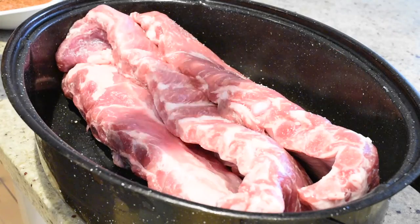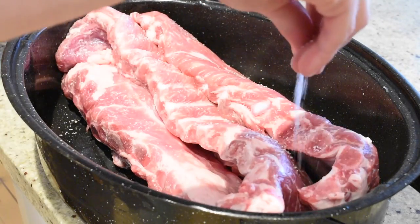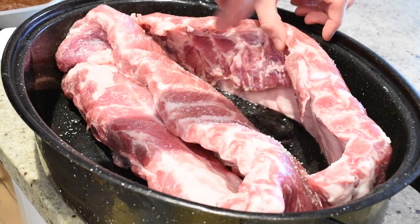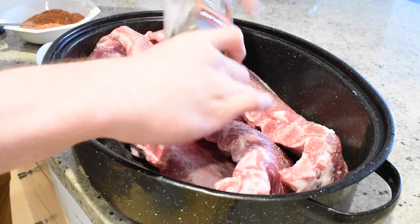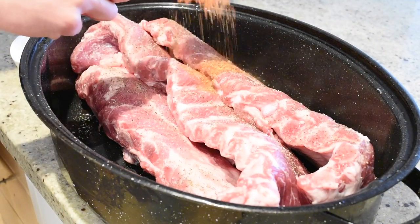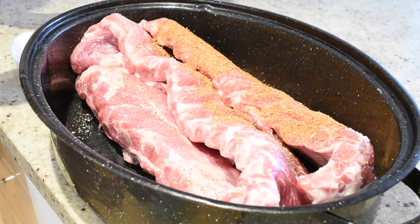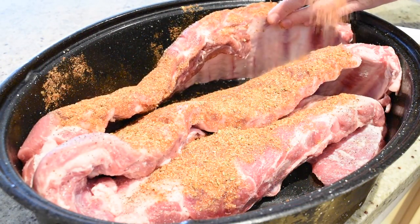Let's start by preparing the ribs. Take a few racks of pork back ribs, put them in a roasting pan, and spice them liberally with salt and pepper. Using a spice blend of equal parts paprika, garlic powder, onion powder, cumin, chili powder, and oregano, generously coat the top side of your back ribs.